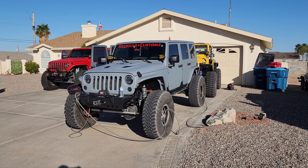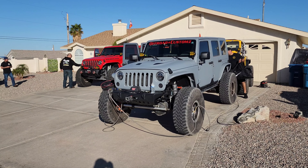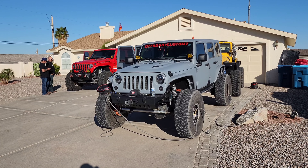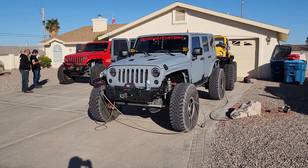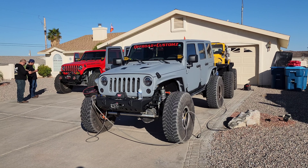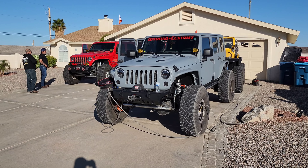I'll have a link in the description for the ARB four-hose setup — it's just slightly over $200, and you'll get 5% off with my discount code. I bought it from the company, they saw my video, liked it, and offered the discount for future videos. Seven minutes to air up, four to five minutes to air down — it saves you time and stress on the trail. If you get one, you're gonna love it. Thanks for watching.